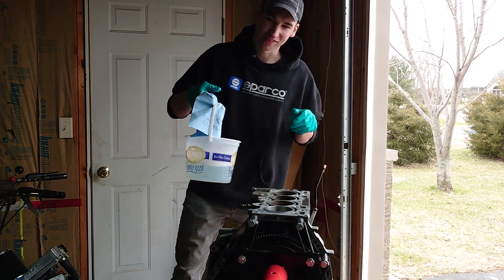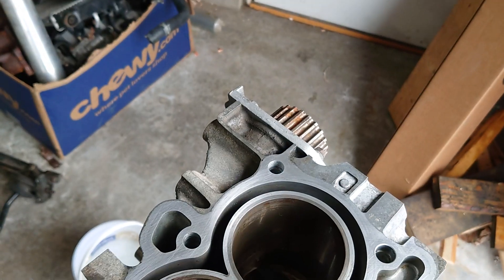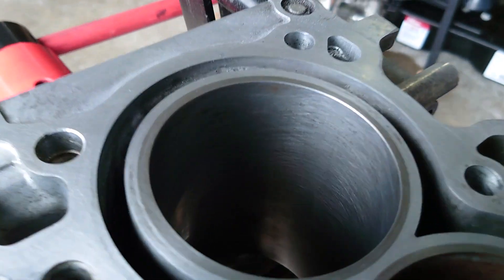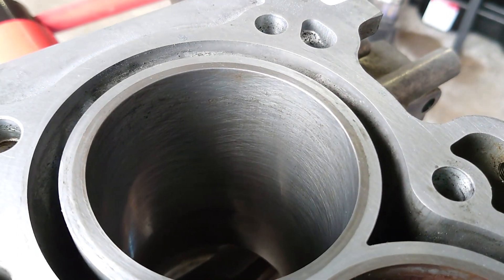Let me show you the difference so far. Here are the ones we haven't touched yet — obviously still rusty and corroded. But the one we only spent 20 seconds on is already looking like this: a beautiful crosshatch, cleaned up super nicely. I probably only have to hit it for about five more seconds — there's just a little bit of flash rust still showing.